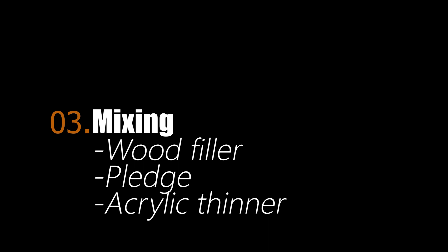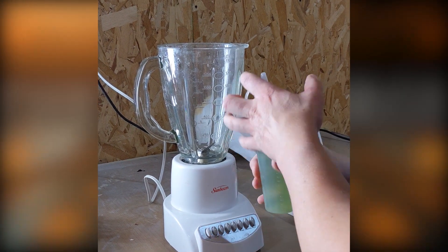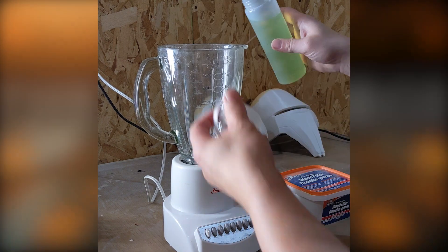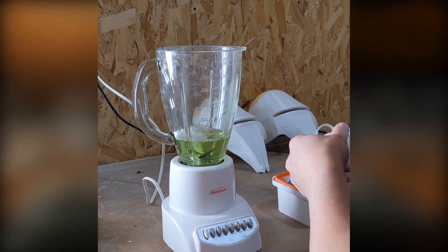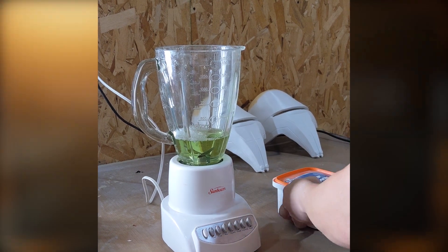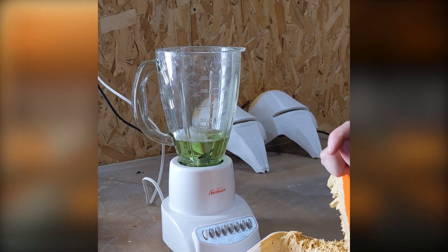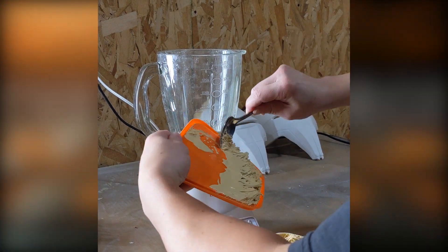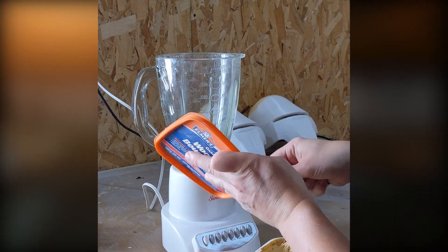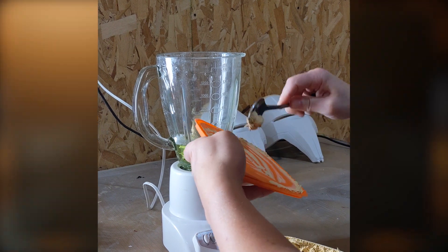What you're gonna do next is add about 200 milliliters — 100 milliliters each of the Pledge and the water or acrylic thinner — into the blender. Add in the entire container of your wood filler. I tend to go through quite a lot of it and just mix it all at the same time. Typically when I fill things I'll do a whole big batch at one time, that way I have a lot of stuff that I can work and sand later on.